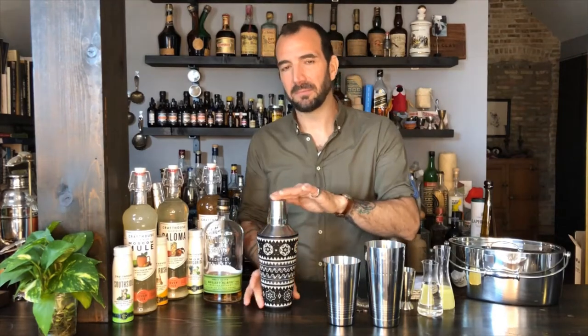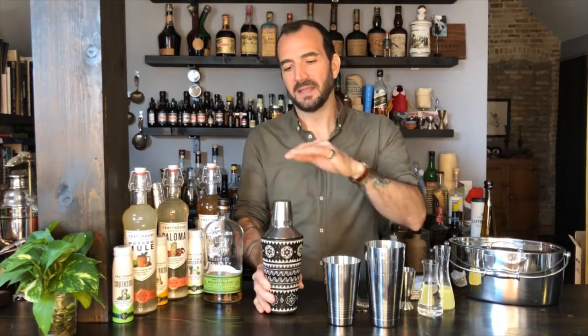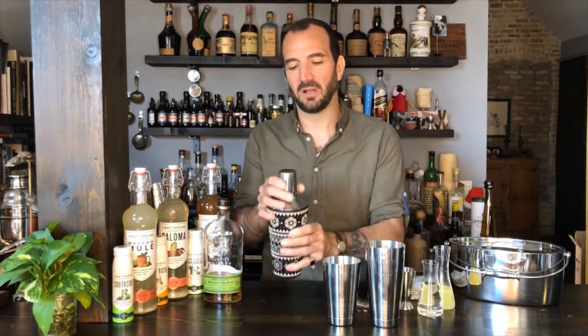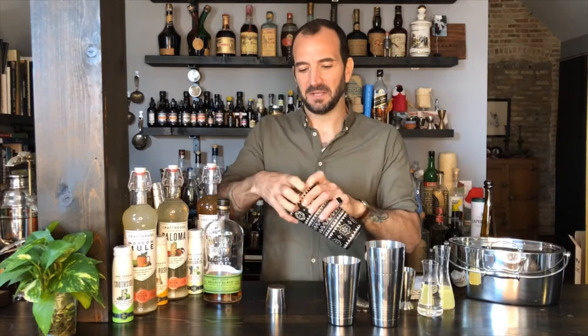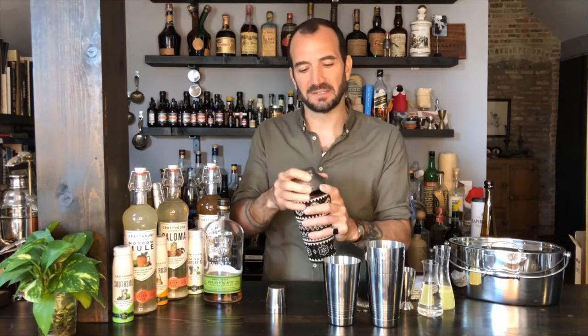Now if I were to ask you before we started this to draw me a picture of a cocktail shaker, you probably would draw something more in this shape. This is a classic three-piece or cobbler shaker. This is what you see in old movies — what the bartender is using. It's kind of tied to that romantic era of the cocktail. They're still used heavily in some places like Japan, and some bars still choose to use these. First and foremost, you've got three pieces: this cap, a secondary piece with a built-in strainer, and then your large tin where you put your cocktail and your ice.